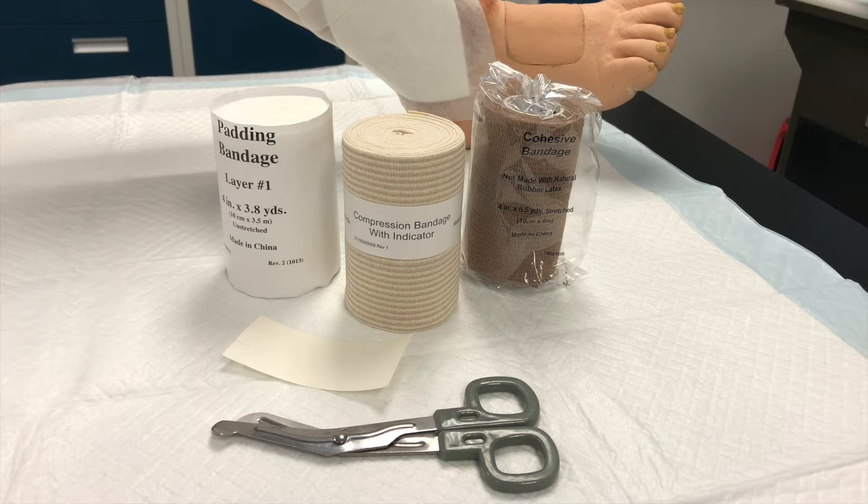3Press is not indicated for use on diabetic patients with small vessel disease, or on patients with an ankle brachial index of less than 0.8. Doppler ultrasound is recommended to rule out arterial disease.